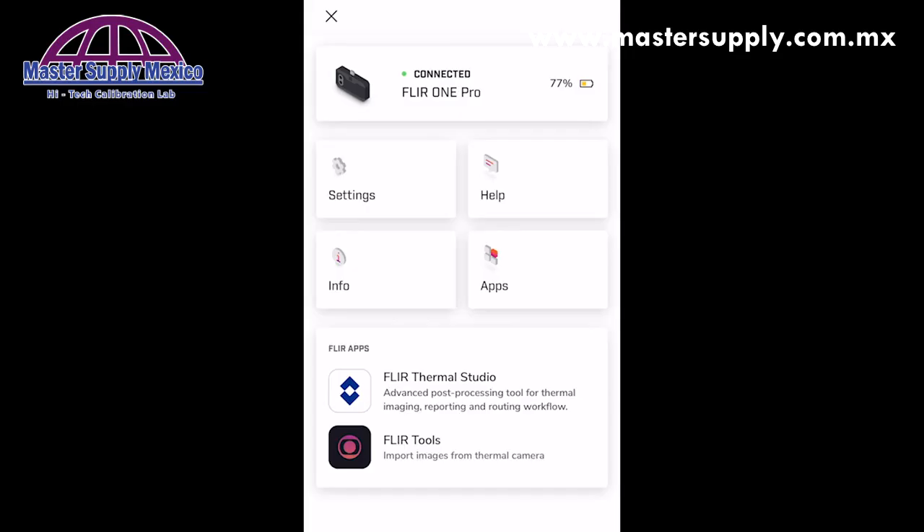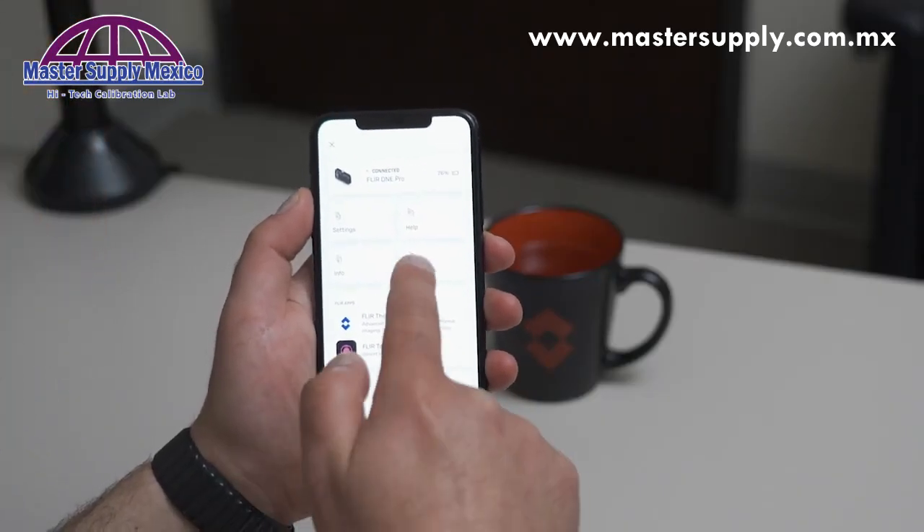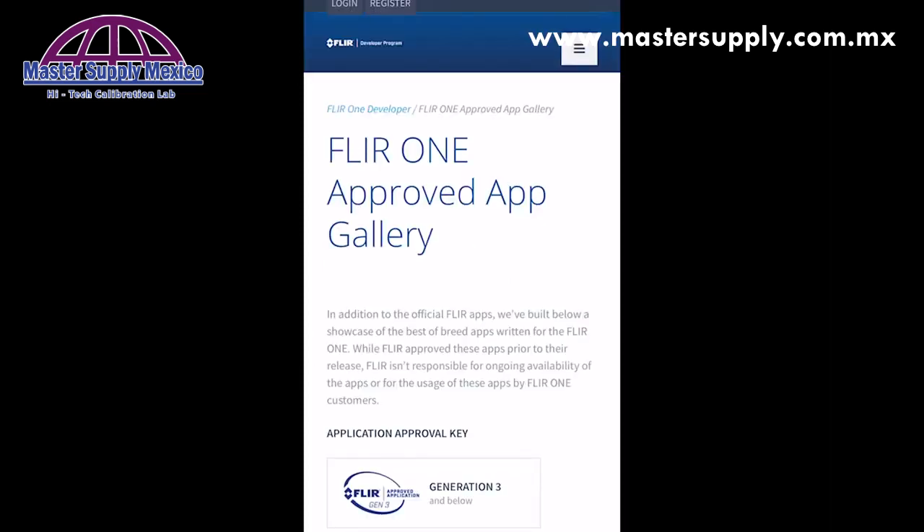And finally, within the menu system, you can also see related FLIR applications like FLIR Tools and FLIR Thermal Studio, as well as click apps to see the various different plugins and applications that are compatible with your FLIR1.